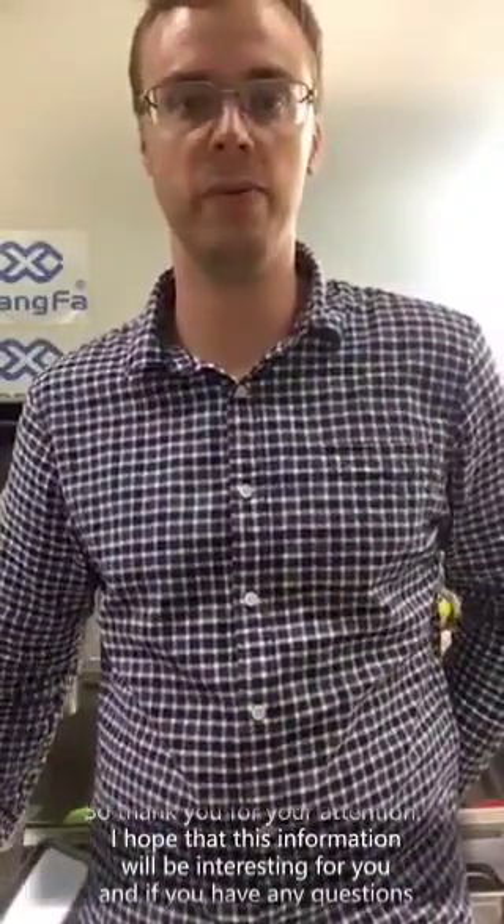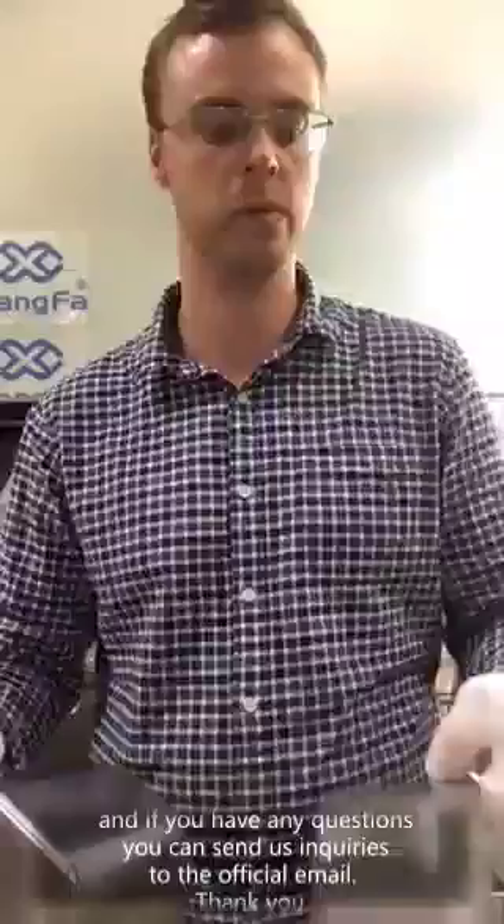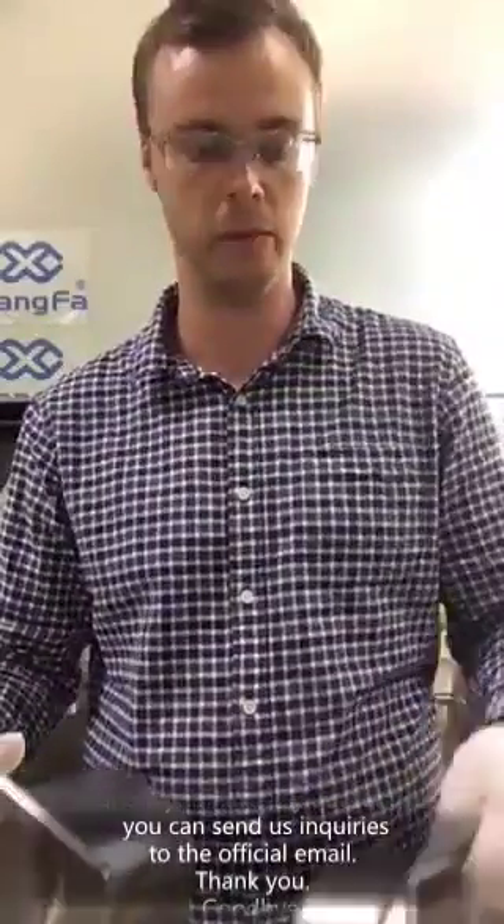Thank you for your attention. I hope that this information was interesting for you. And if you have any questions, you can send us inquiries to the official website or the official email.